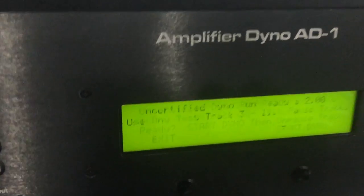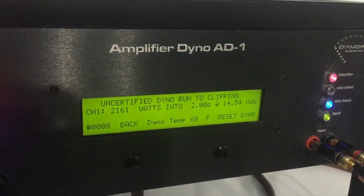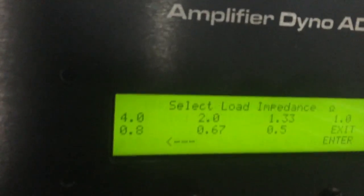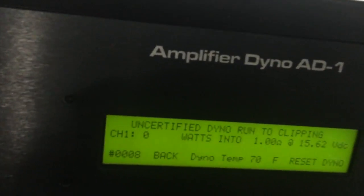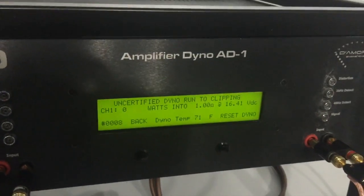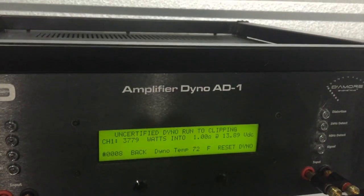Down to two ohm, then one ohm. Resetting the track and letting the voltage catch back up. One ohm uncertified result: 3,779 watts, one ohm, 13.89 volts.